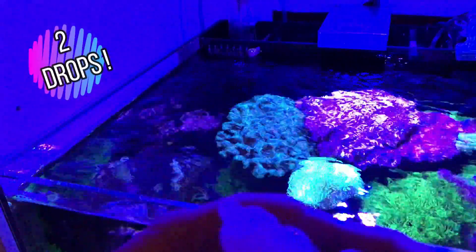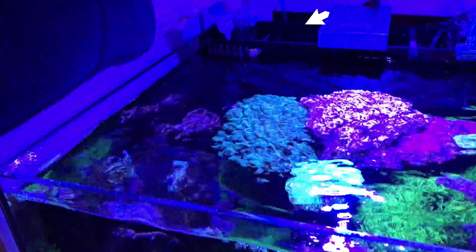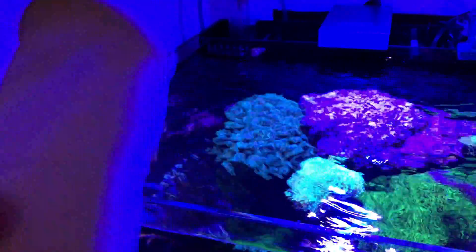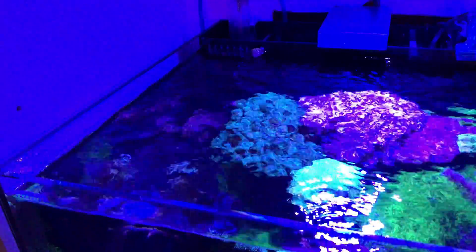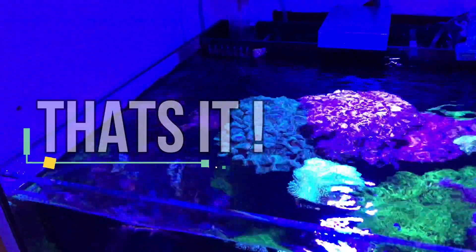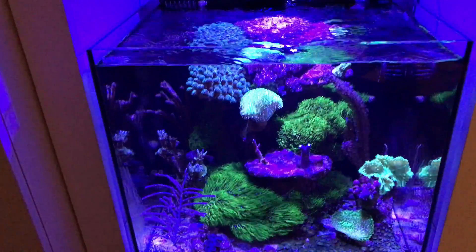Let me show you how I do it. I put two drops of the Phosphate RX over by the overflow — just one and two. I do this just before lights are out; if you do it during the day, you'll get some cloudiness. This is the filter sock you can use — I actually made that, but I don't use one. I find that with the skimmer and my normal filter sock, if I put this in in the evening, by morning it's not really that cloudy.